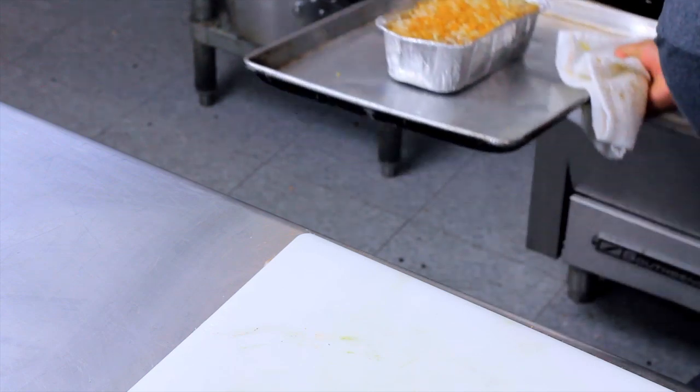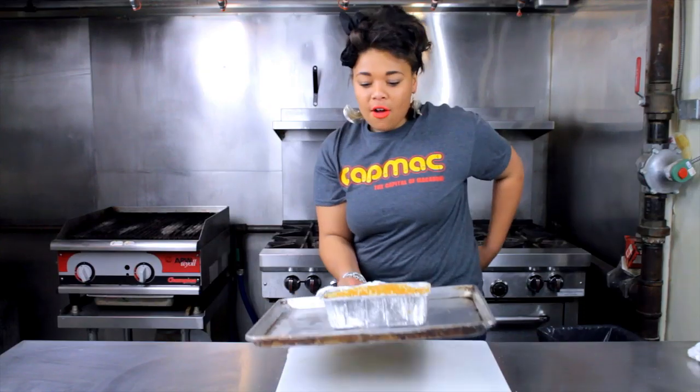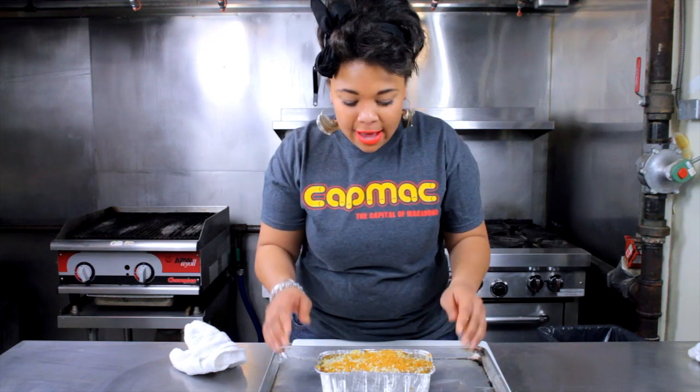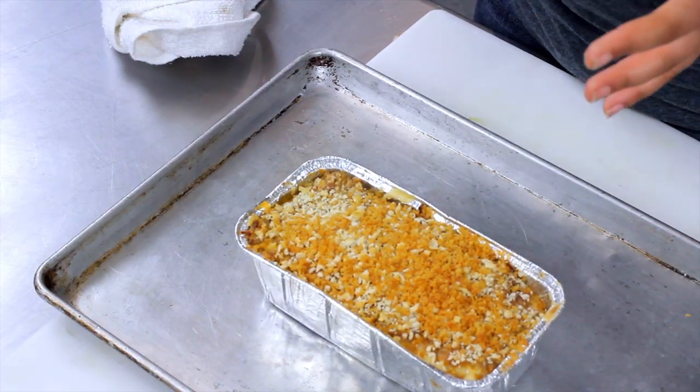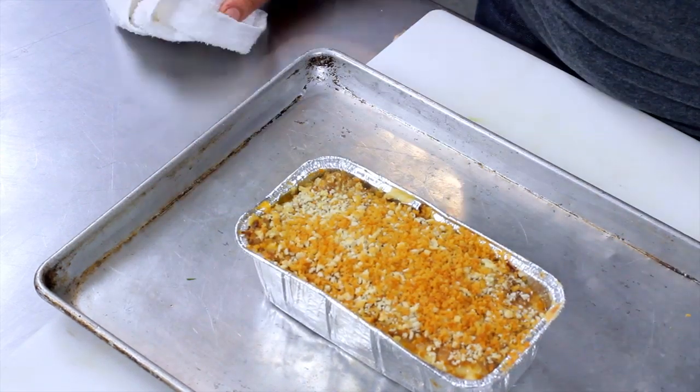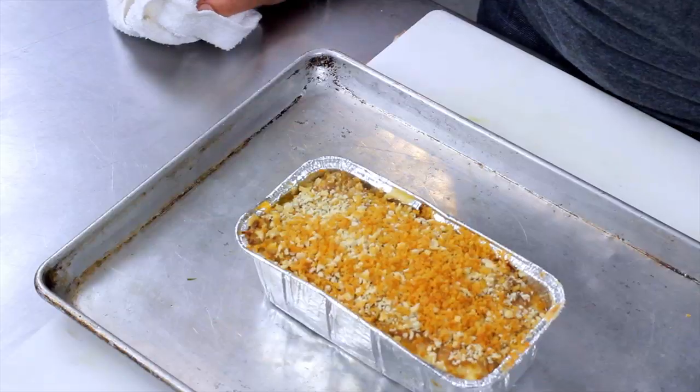It's been about 35 minutes. Let's check on our meatloaf stuffed with mac and cheese. It's nice and brown on top. With any meat, you want to let it rest for at least 10 minutes so all the juices are redistributed throughout the dish. And if you're worried about the temperature, just check internally — it should be 165. I'm Victoria Harris and this is our meatloaf stuffed with mac and cheese.